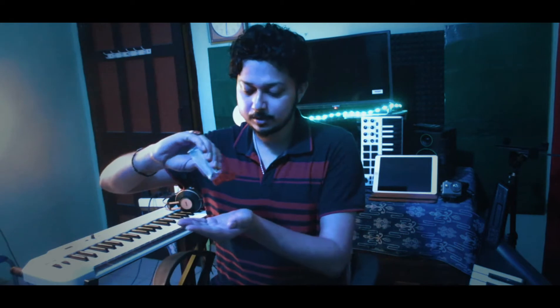Sorry for being late. Please use sanitizers as much as you can because times have been very bad, and never forget to use your masks. There are lots of sanitizers available. Today I'm not going to make a performance video but an unboxing video.